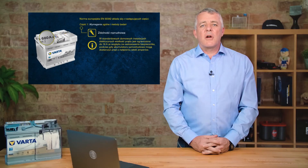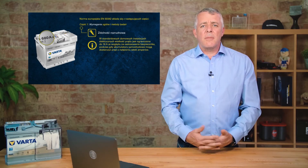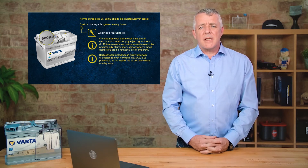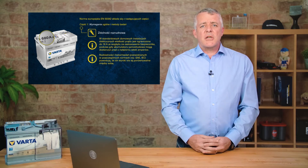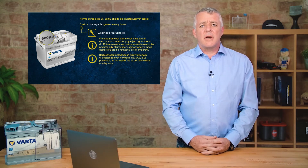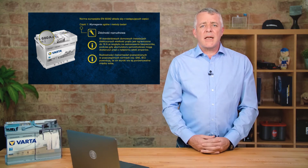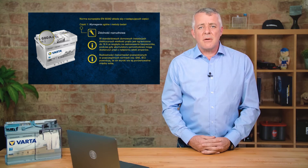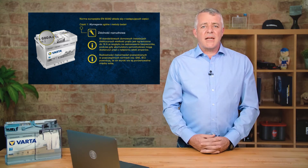So that's cold cranking amps as defined by the European standard. It's important to remember that different batteries use different standards, so when replacing a battery it's essential to compare standards and fit the correct one. The same applies when using a handheld battery tester — always select the right standard so the correct algorithm is used to check the battery properly.